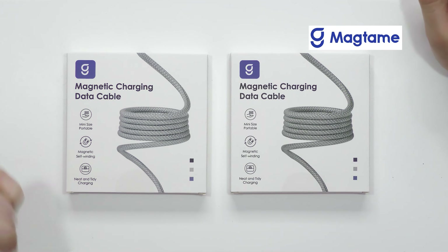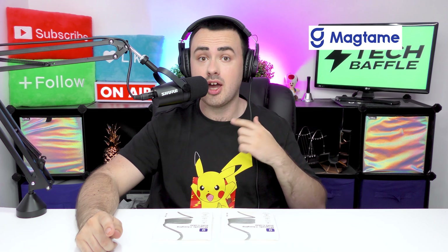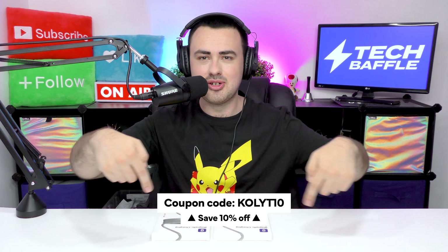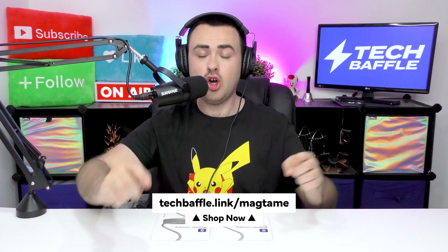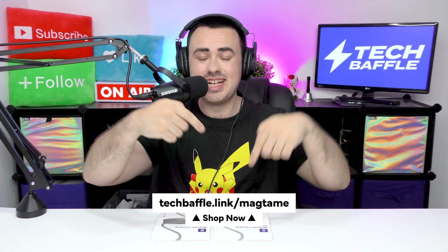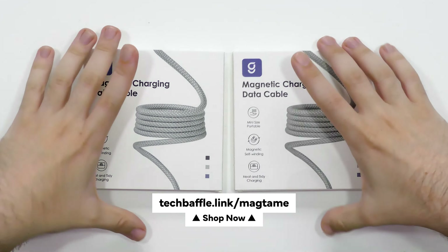Hello, my name's James Whitworth and you're watching TechBaffle. A big thanks to Magtame for providing the products for this video. As always, my reviews are my own opinion. If you use the coupon code KOLYT10, you get 10% off your order. Check out the link down below to purchase these cables for yourself.